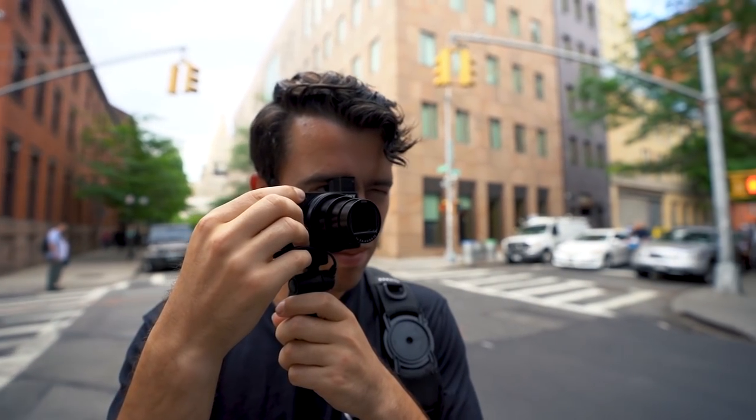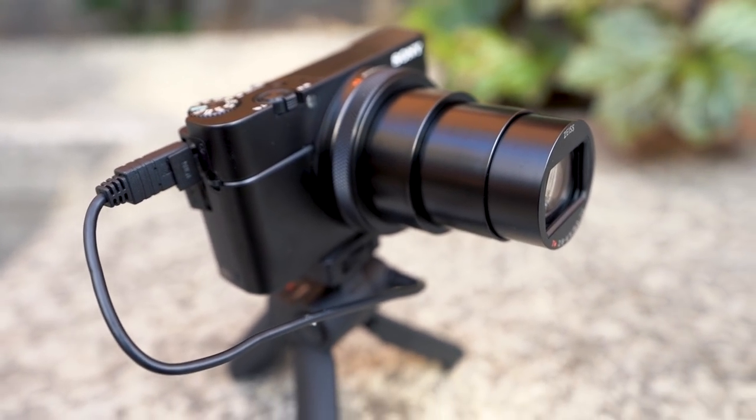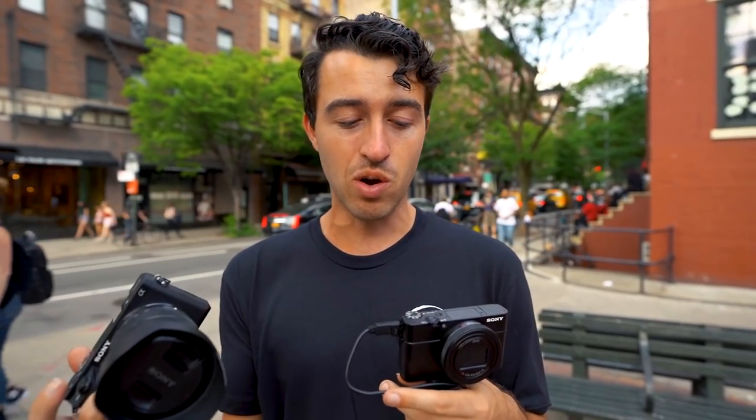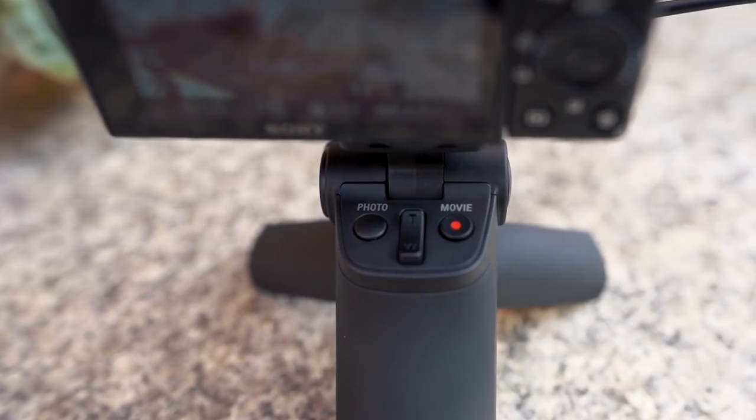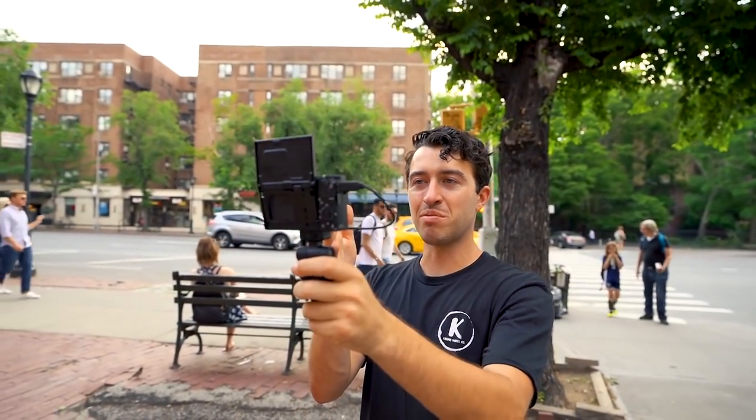Sony recently announced the launch of their RX100 Mark 6 and they sent me one to familiarize myself with so next week I can do a live stream on it. They also told me I am one of the only YouTubers in the world to have one, so here is one of the first first looks of the RX100 Mark 6.